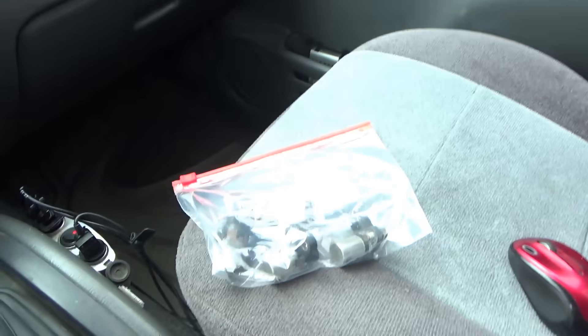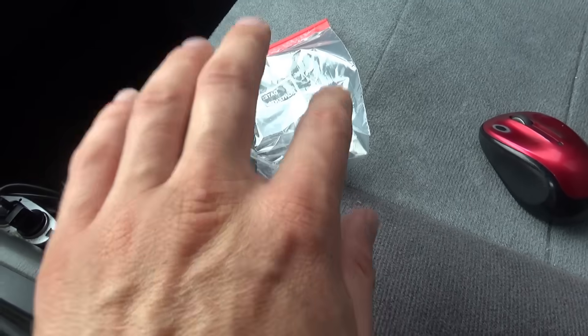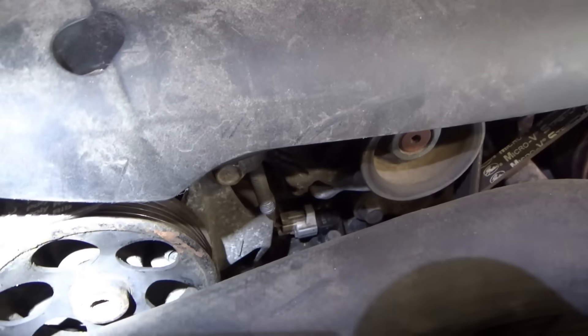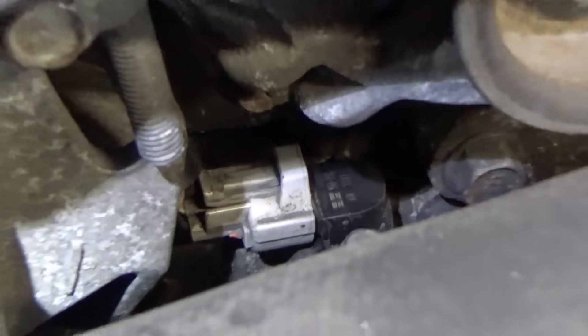So what could the problem be? First suspicion is either an aftermarket crankshaft position sensor or something went bad with the OEM. I dug in my stash and found an OE crank sensor from a 2003 Subaru Outback. Then I spotted the flying wings on the crankshaft position sensor currently installed — the shop failed to mention they replaced it, and it looks like a Dorman unit. So let's pop in the OEM.